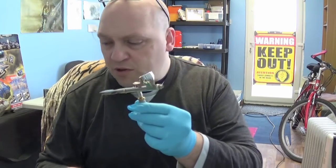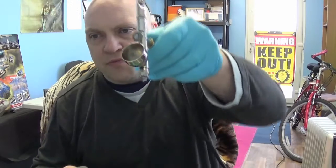Hello and welcome everybody to this episode of airbrushing for beginners. In this episode I'm going to show you how to quickly change colours from one to the next.